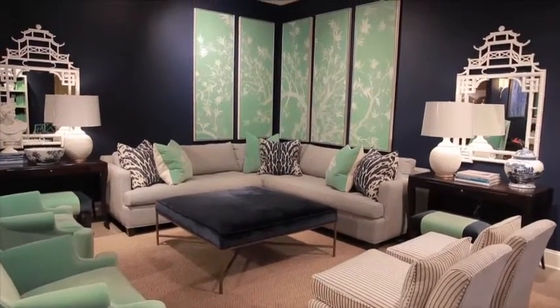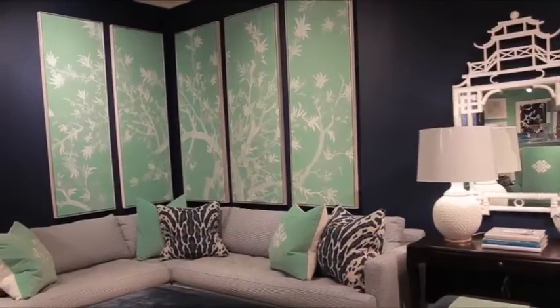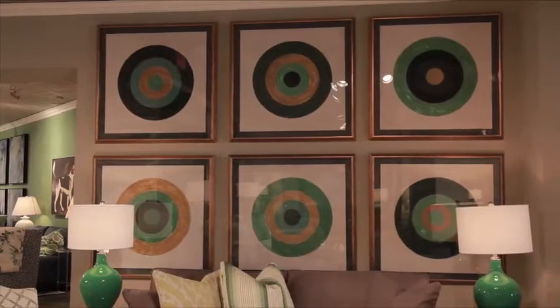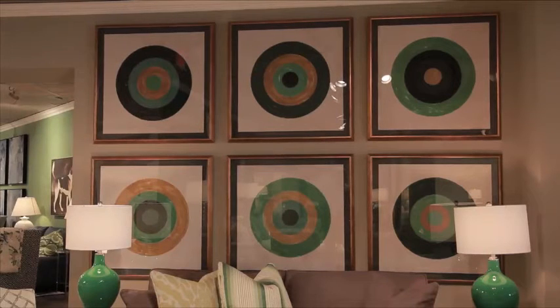My series of chinoiserie prints for Soy Shermarin look stunning in mint, and I use them to bring your eye around the room by letting the artwork wrap the corner. My bullseye artwork definitely hits the mark, and hanging them close together makes the series read as one large work.